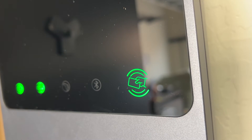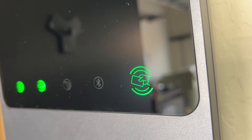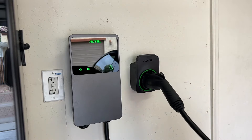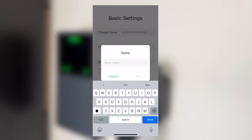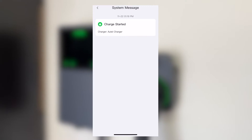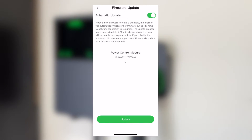One thing to note about the charging station you select is what type of features and functionality you want it to have. This one has a system where you can open it up to public use, so if you install it outside and it is rated for outdoor installation, you could theoretically get paid for people using your charger publicly as if it were a public L2 charger. It also has an RFID reader for access control. But for most people in their garage doing private charging, you don't necessarily need the most feature-packed charger — just make sure it has enough functionality for your lifestyle.